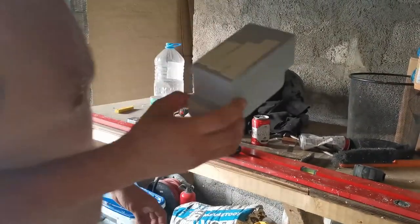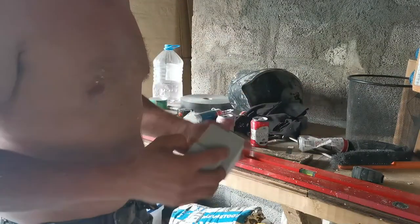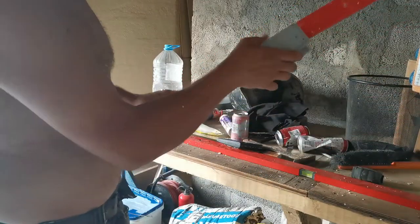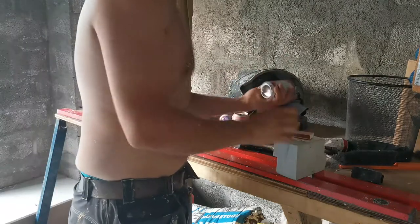But now for the part that most of you want to know — here's how you do it. Double-sided tape. You can stick it anywhere you want, like this. It doesn't really matter. The whole trick is double-sided tape.